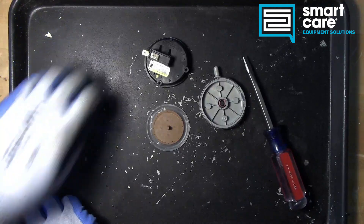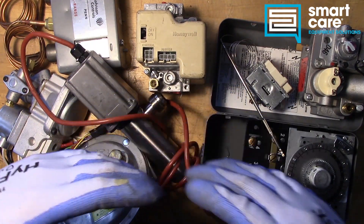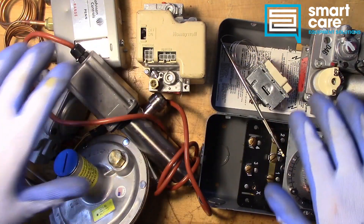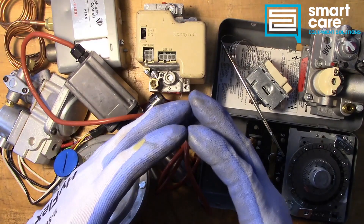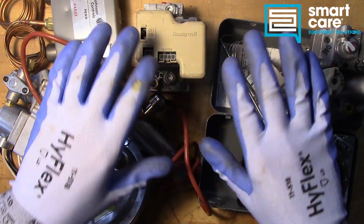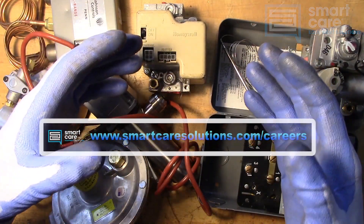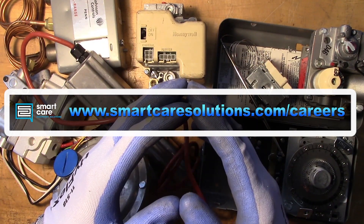That's a basic diaphragm pressure switch. My name is Jack Kell and I'm a senior technical trainer for SmartCare. This video is part of a larger series of technical training videos for SmartCare technicians. If you found this interesting, please subscribe — a new component teardown video will be released every Tuesday in 2022. SmartCare technicians with parts to tear down can reach out internally for shipping instructions. Those interested in a career as a service technician specializing in commercial restaurant equipment can visit www.smartcaresolutions.com/careers.